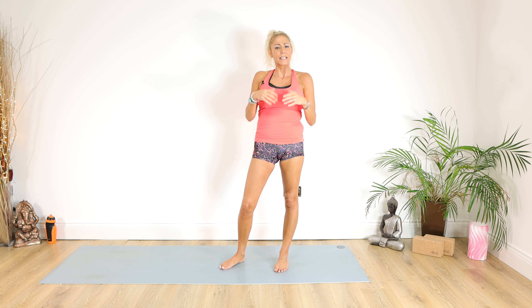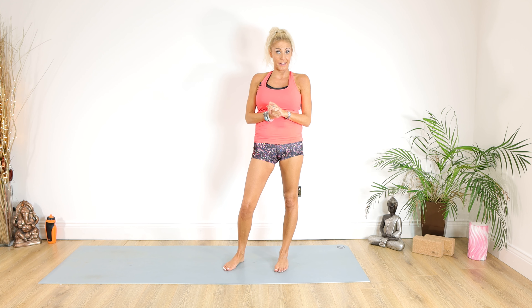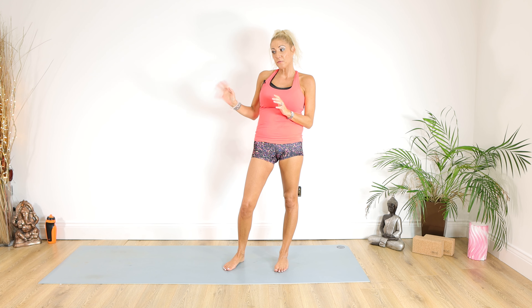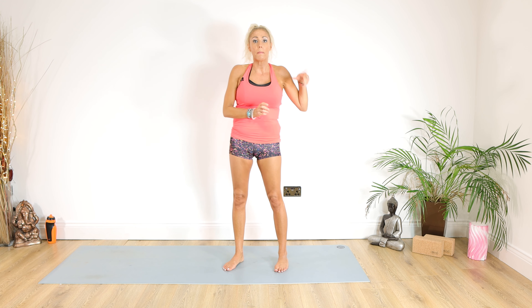Hello lovely people and welcome back to Yoga with Kate. I hope you're all fit and well. Namaste to you all. Today's class is going to be a high intensity power yoga class — slightly different to normal, a bit more dynamic, a bit more cardio, and you won't be getting many rests in the 15 minutes we'll be practicing. Make sure you've got a drink to hand. I wouldn't recommend this for pregnancies, and as always I'd recommend you warm up. I'll pop a link to my warm-up class, and please consult with your doctor before participating.